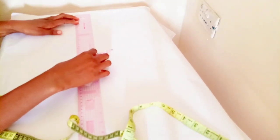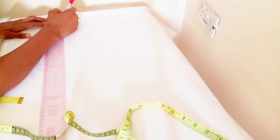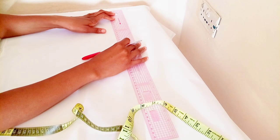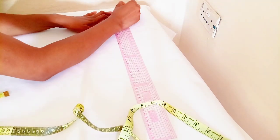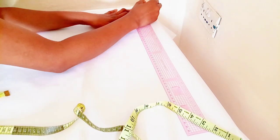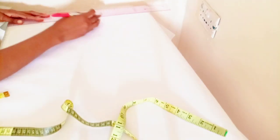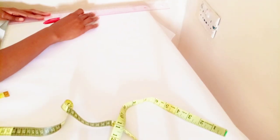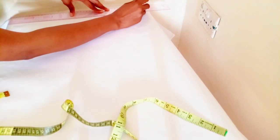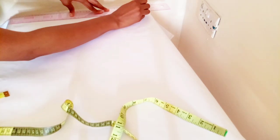What I'm doing right now is marking out the base for my block. I'm using one inch for the upper part. This will guide you to know where your measurement is starting from and when it's ending. Make sure you mark a cross line and connect — make sure the measurements are accurate.